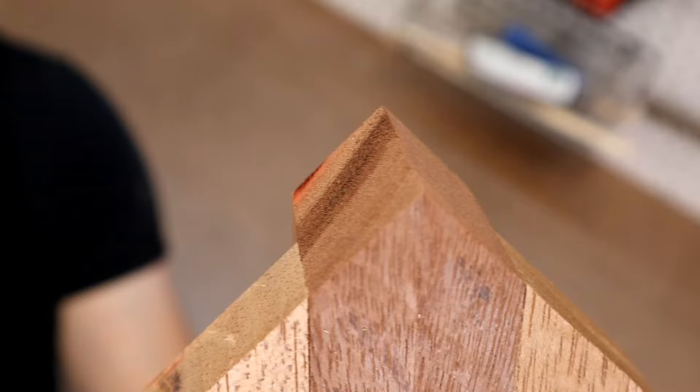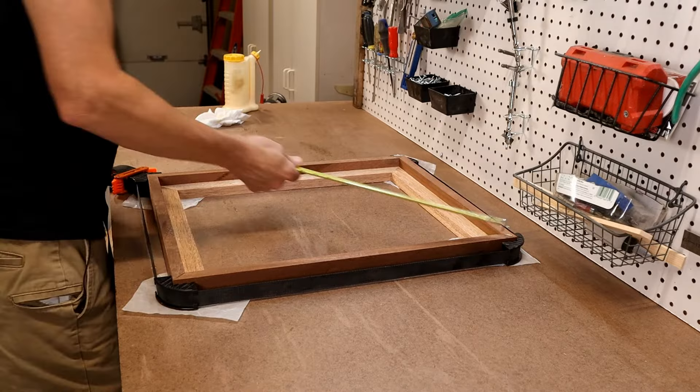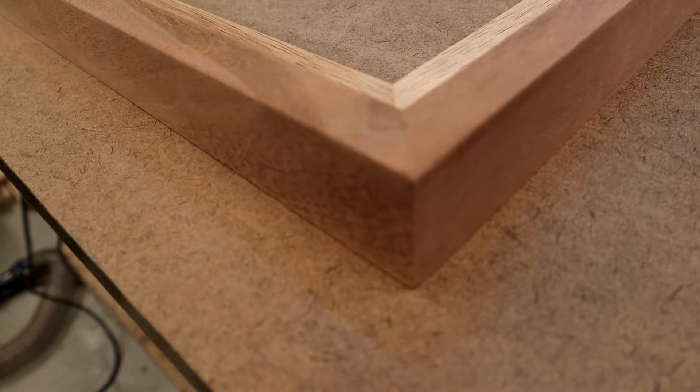Now it's time for the glue-up. I've got a strap clamp ready, and I make sure the corners are aligned and check for square. A few hours later it's time to unclamp — check out these corners. They are very tight-fitting. As long as you take your time and make sure your angled cuts are accurate, this type of fit is not hard to achieve.